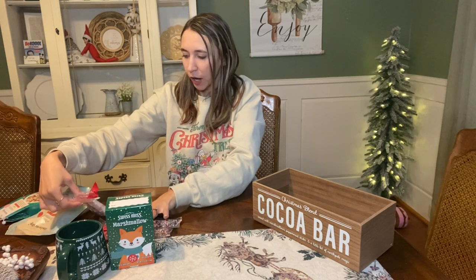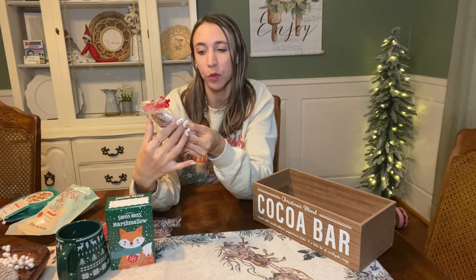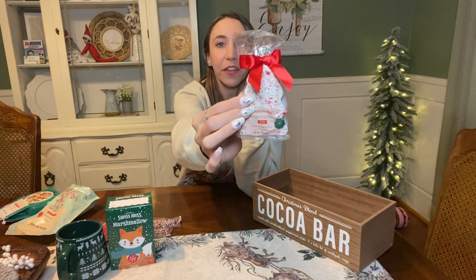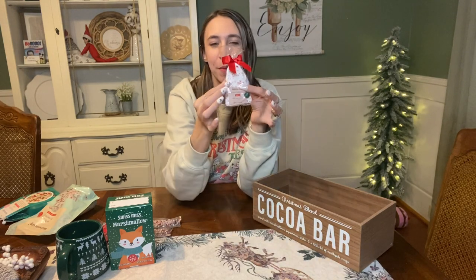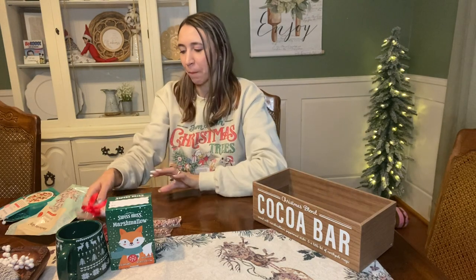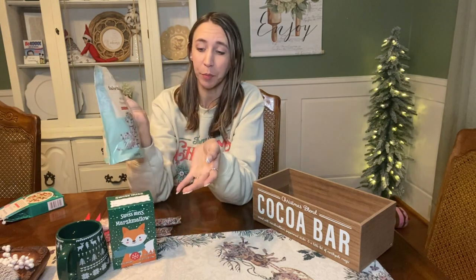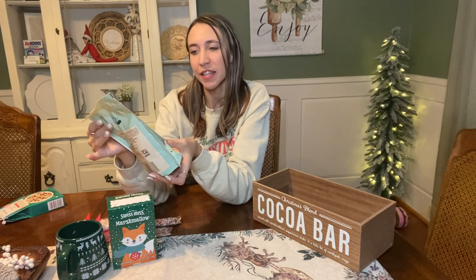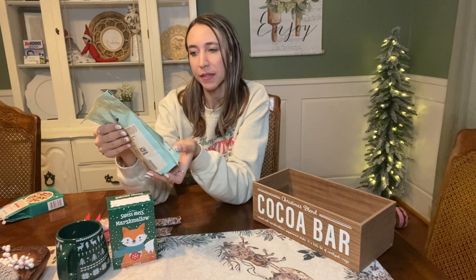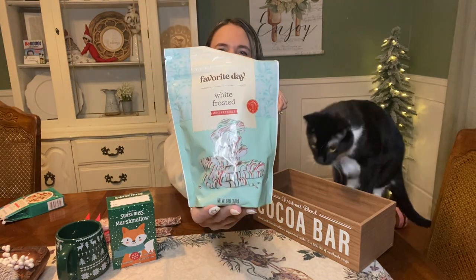I also got the Target brand Favorite Day white chocolate bark with peppermint crunch. So if you like peppermint bark around Christmas time, it comes in a cute little package shaped like a Christmas tree - perfect for this one. Also I got the Favorite Day brand white frosted mini pretzels. The Favorite Day brand is pretty good at Target, and keep in mind it doesn't always have to be a name brand. It says 'shareable or not,' so I'm going to put that in the basket as well.